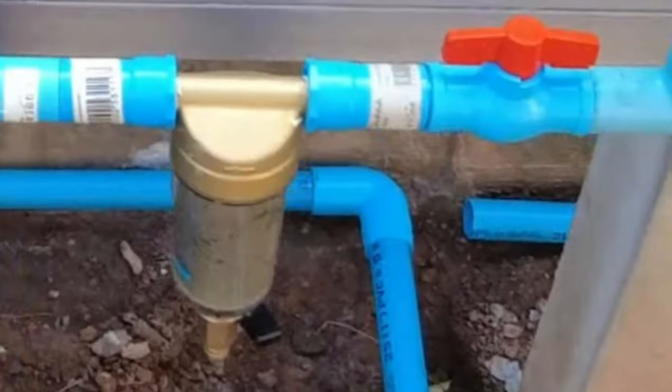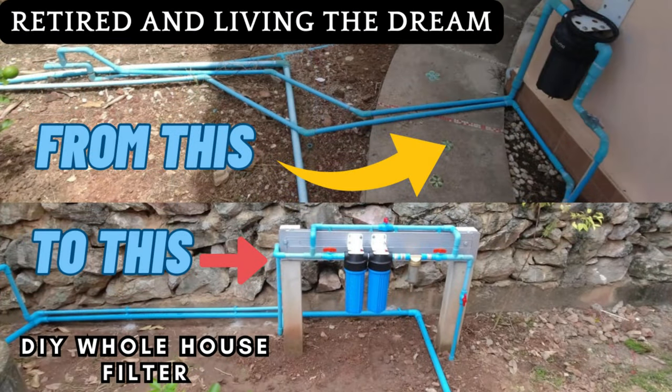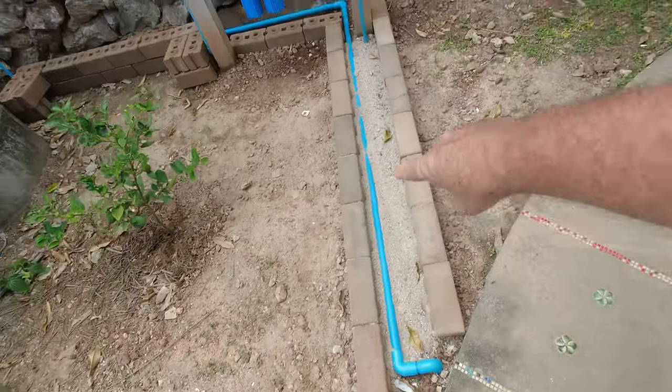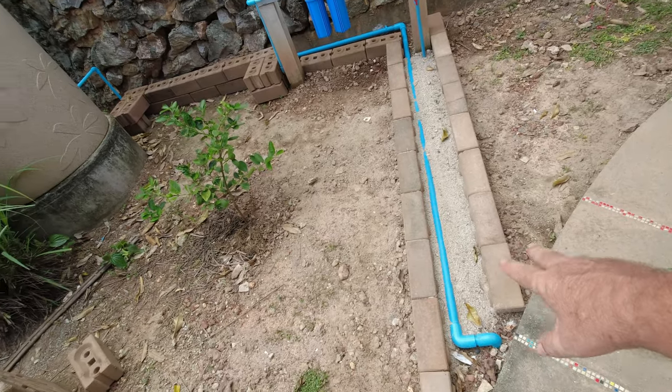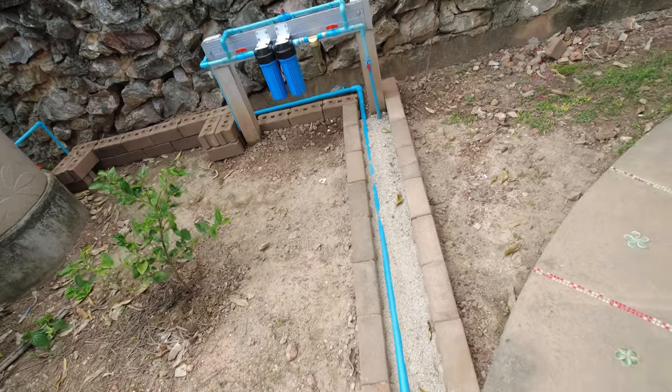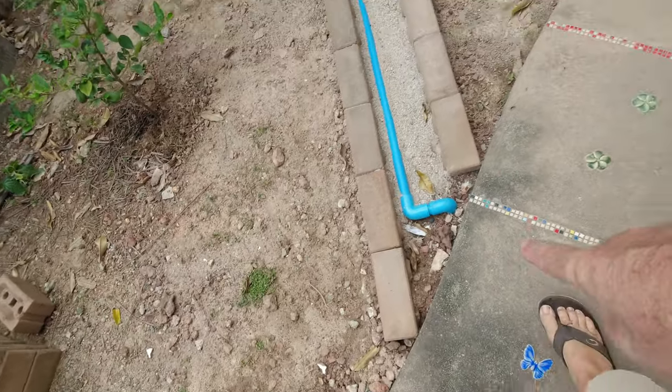Here we are a few days after installing the new water filtration system. We're going to check the spin filter, which is the first filter in line, and see how dirty it is. I suspect it's going to be pretty dirty because the previous filter used to block up every couple of months. I've also put some brickwork along there to protect the pipes, and I'm going to fill it with sharp sand and pebbles.